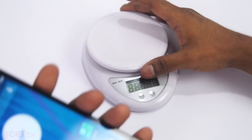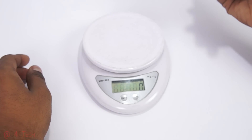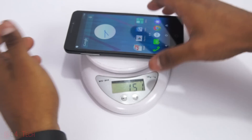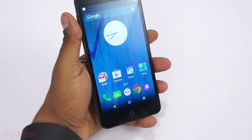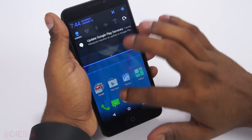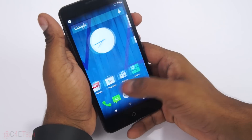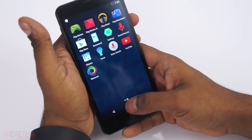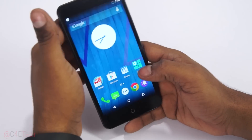Even with the battery inside, the phone feels pretty light. It weighs in at around 150 grams, which is pretty light for a phone with a 5.5-inch display. Kudos to Coolpad for that. The phone feels snappy enough for now.